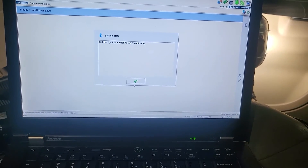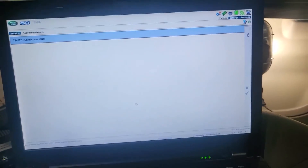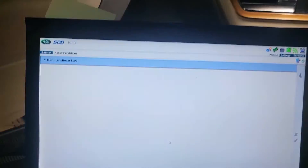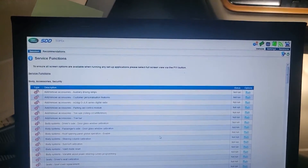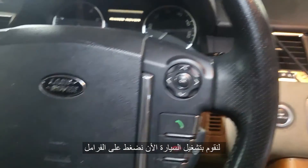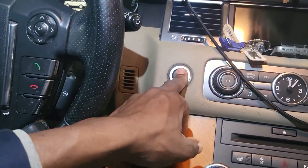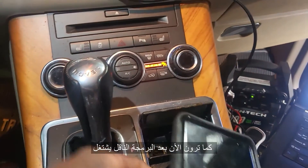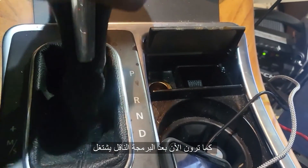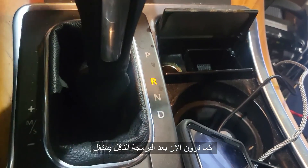Turn ignition off. That's it. Let me start it now — push the brake, crank it. If everything is okay and the calibrations are well inside, the car is supposed to go into gear.